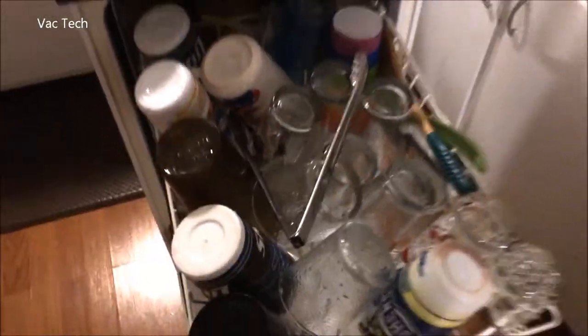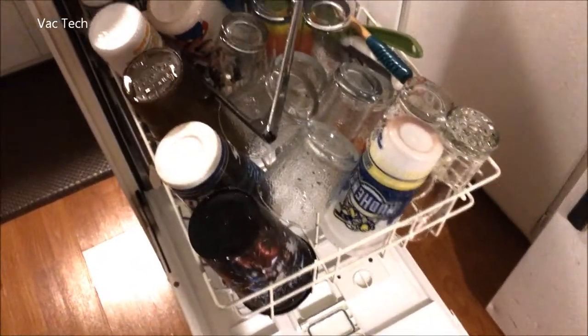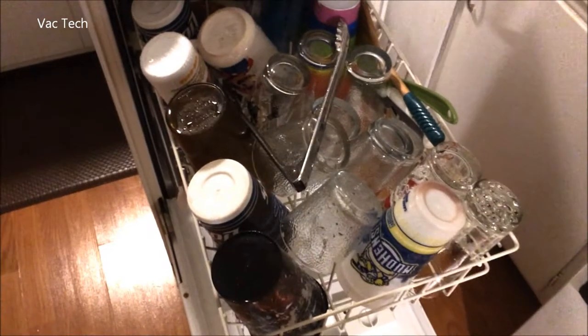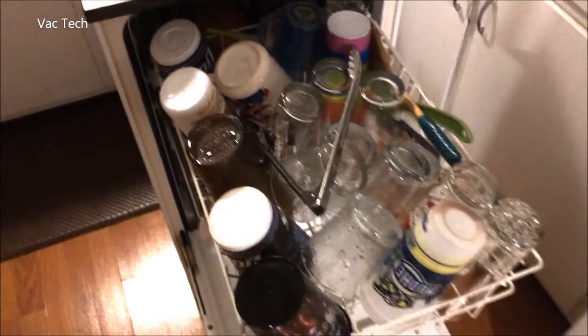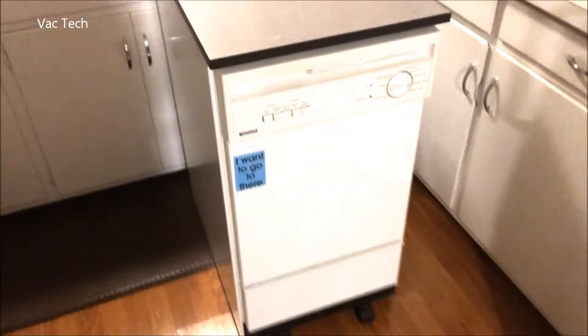Even though it's a smaller model, it holds a ton. I basically rinsed very little of this off — didn't scrape anything, just threw it in and turned it on. I'll see how this does, but this cuts out a ton of time and effort. Still very happy with it.